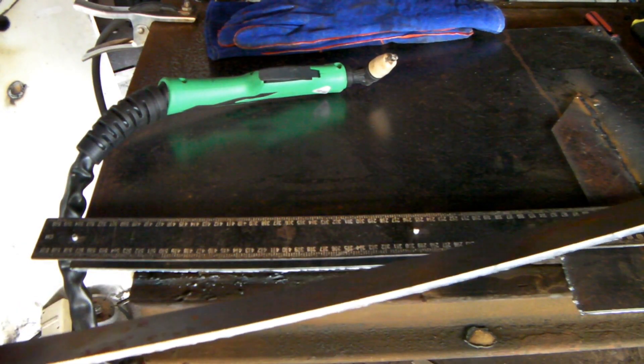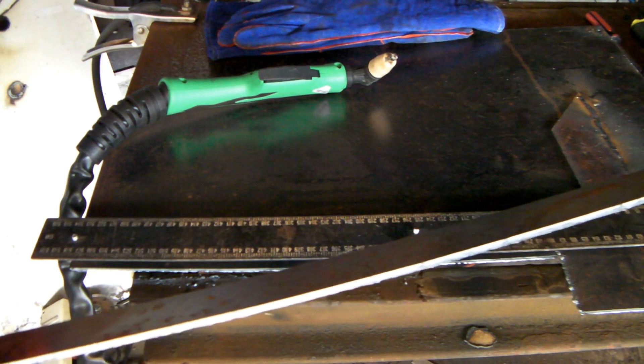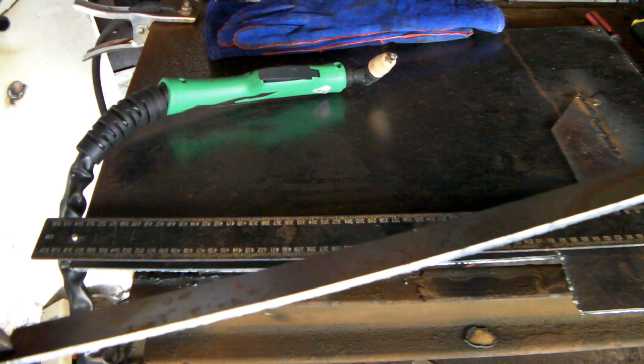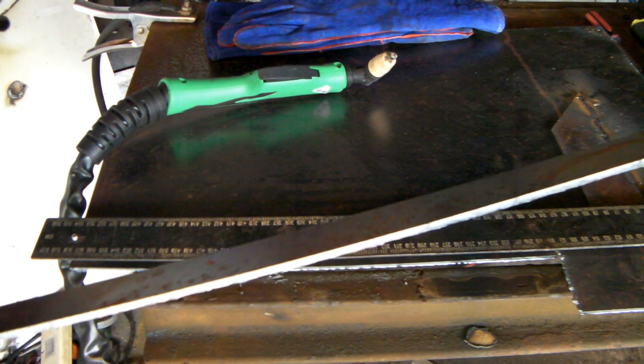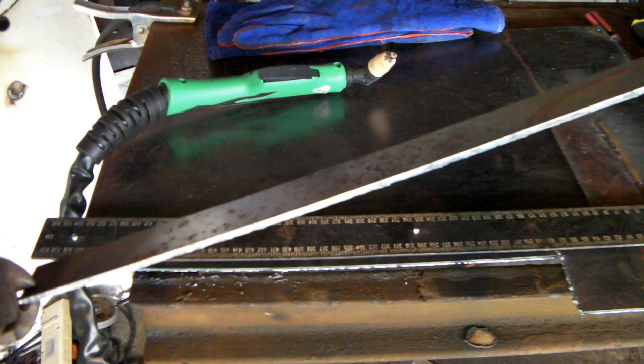See that? Beautiful looking cut. I really like these torches — they're really good. If you're going to change your machine out for a torch like this, just make sure it fits the plugs and sockets on your machine because some of them are different. Some run Panasonic and some run the generic ones like I'm running here. Really good cut. Very impressed.